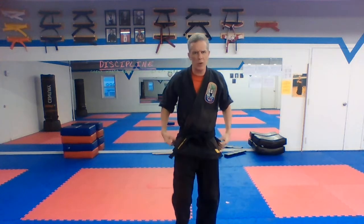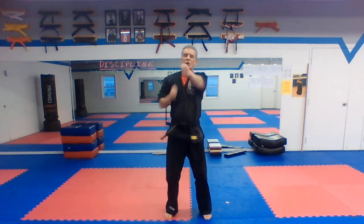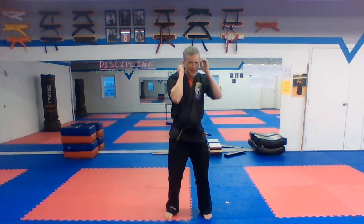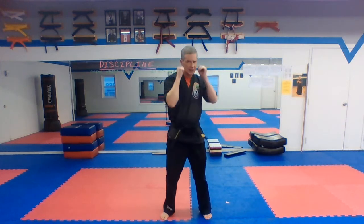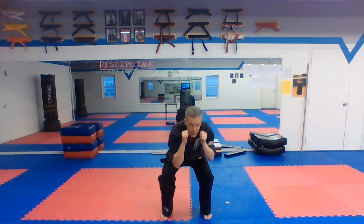All right, here we go. Now we're going to do squats with punches — just squat and then punch. We'll do 14 of these since I did two extra sit-ups. Ready? Squat, punch, punch. Two — bend the knees, back up straight. Four, five, six, seven, eight, nine, ten, eleven, twelve, thirteen, fourteen.